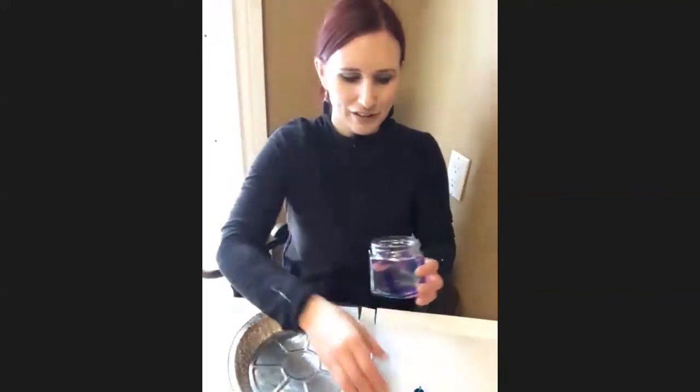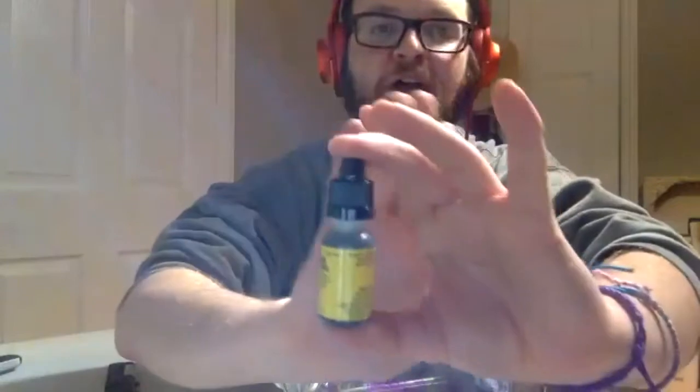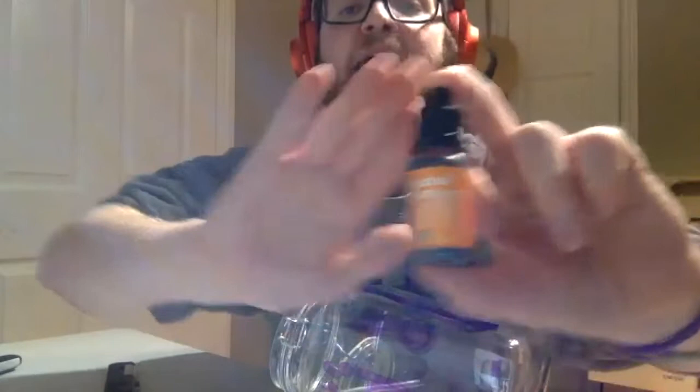That's looking cool! So Ty, what other colors do you have in yours? I have Sunshine Yellow — let me do my beauty guru moment, can you see that? Beautiful. And then I have Sunset Orange. So there was a theme: twilight purple, and then sunshine, and then this is the sunset.